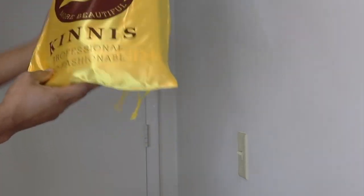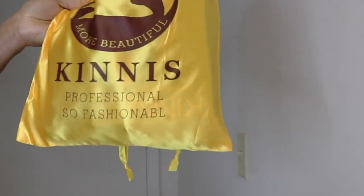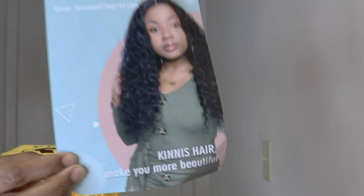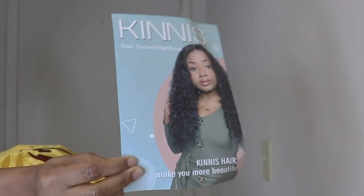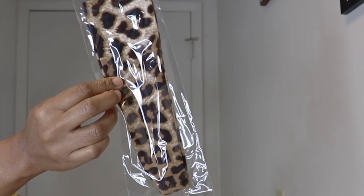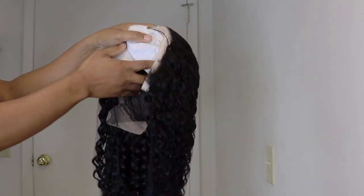Today's unit is from Amazon Hair Store by the name of Kinney's. This is their packaging, which reads: more beautiful, professional, so fashionable. Included in the packaging is their stock card, which basically shows you how to take care of the hair. Next we have the wig cap and a headscarf, and as you can see, this unit is 20 inches.